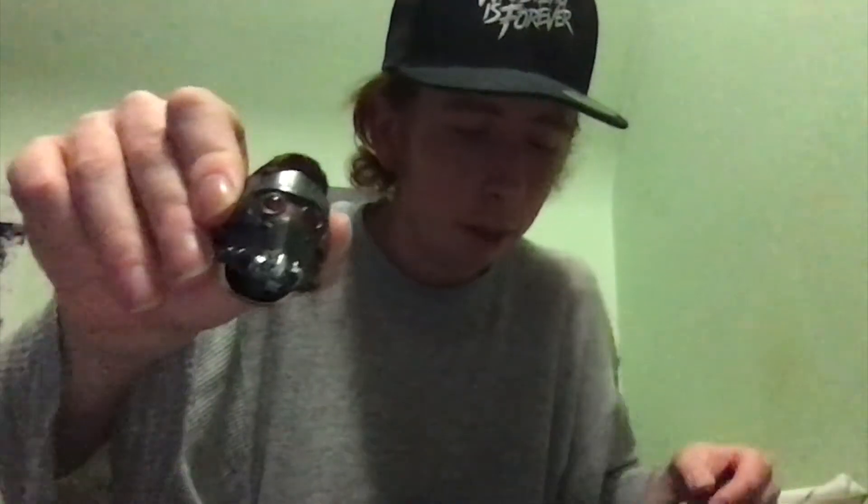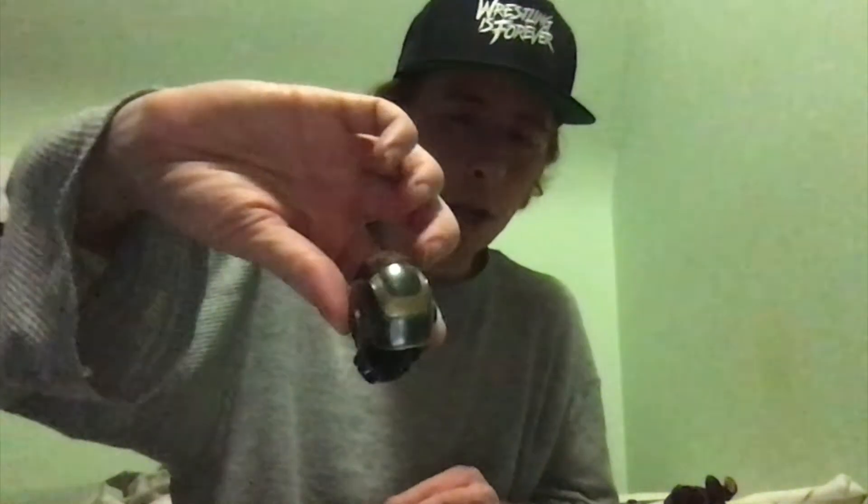Now let's go with the Star-Lord masked face. There we go. This does light up — I haven't figured it out yet, but it does. Specifically the light-up eyes light up. I just haven't figured that out yet.